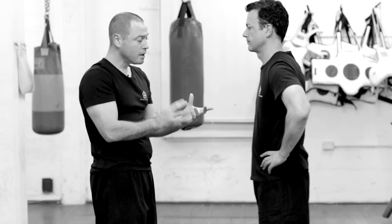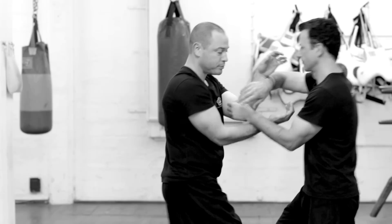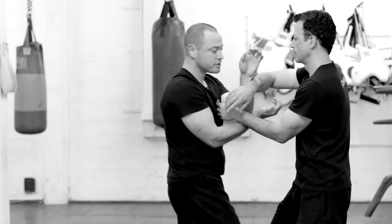An important fundamental drill when first starting your chisao is working on a basic entry with stepping. What we're practicing is body unity — stepping and attacking all at once while keeping two hands active. From the tarn sao position, I step and make Peter move, then step again to make him adjust. During this process his structure is being tested, and he's also practicing keeping two hands active.